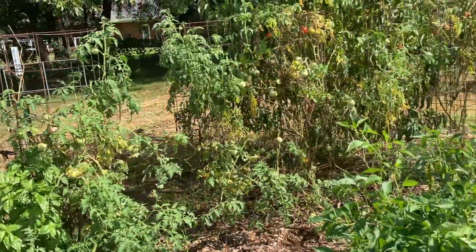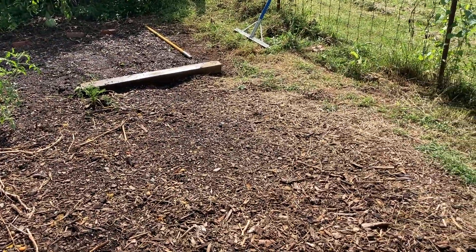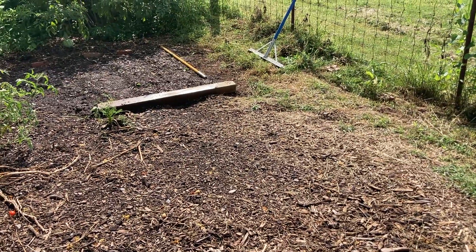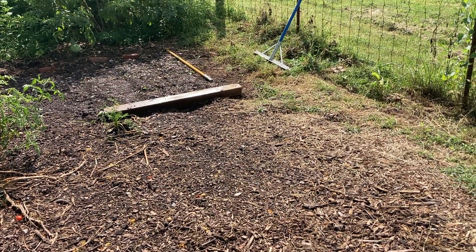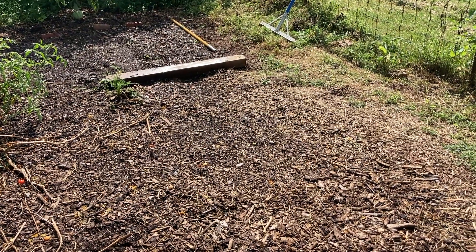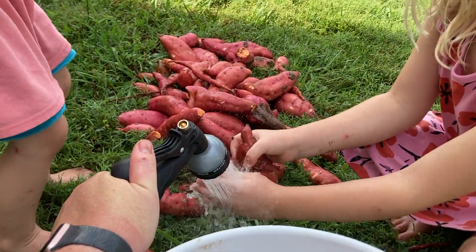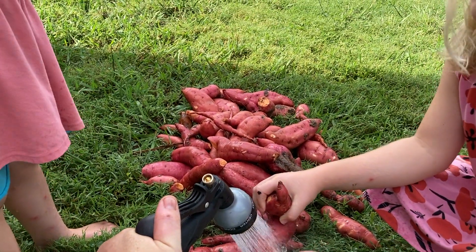This is what we've got going — thanks for joining us! Hopefully I'll be able to report back that my carrots did really well. This is the first time I'm trying fall planting, so hopefully they do well. Thanks for watching!